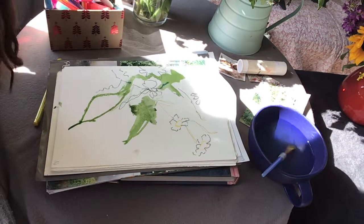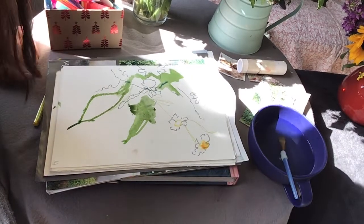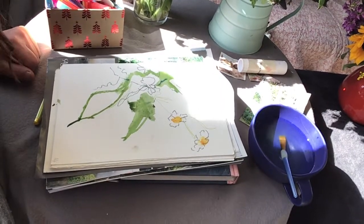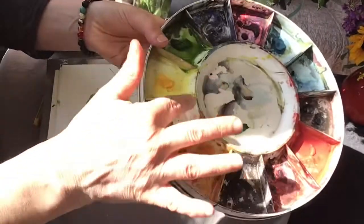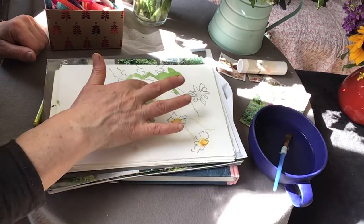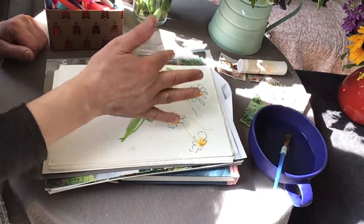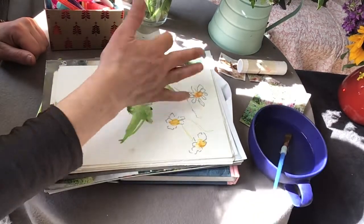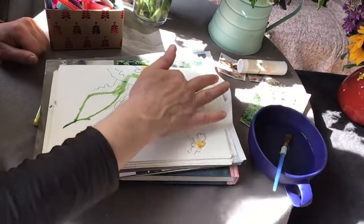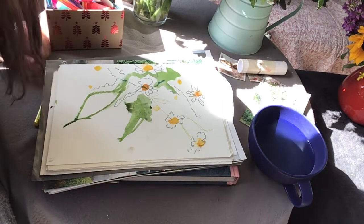I'm going to tip my finger into the cadmium yellow and lemon yellow in order to create a center for the daisy — just wetting my finger and putting it in the palette to get a color to represent the center of the daisy. A little bit more lemon yellow in there. I might even put a few more dots around because there are lots of daisies around there.